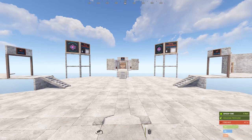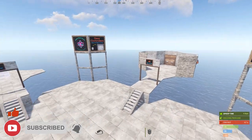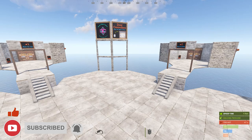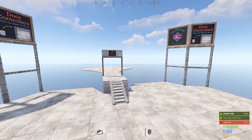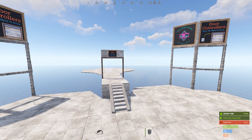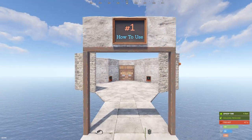What's up everyone and welcome to another Rust electrical tutorial. I'm Austin and today we're going to be talking about door controllers — what you need to know. I'm going to cover three general topics: how to use them, how to hide them, and then we're going to talk briefly about anti-grief and how it relates to door controllers.